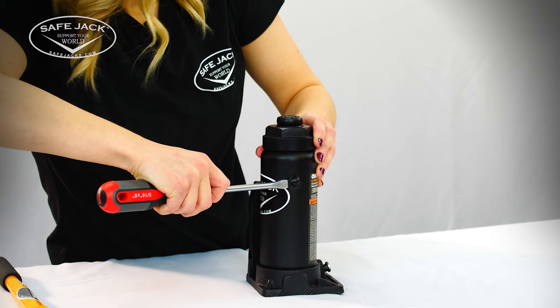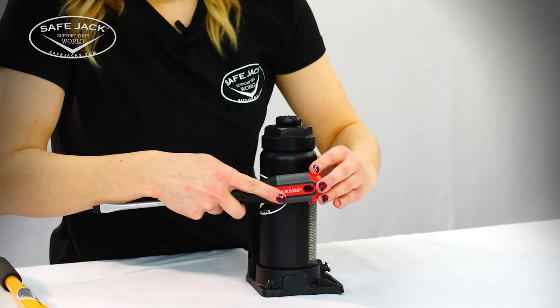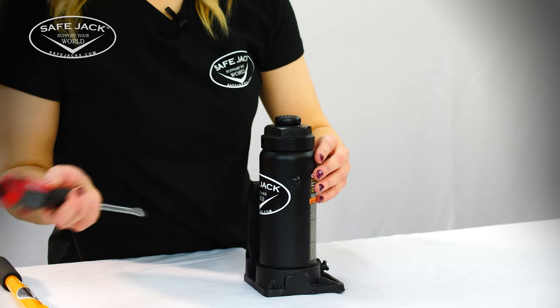You may hear some hissing, but don't worry, that's just the air being released. Now make sure the filler plug is closed back up by applying some pressure with the screwdriver's handle, and you're done.